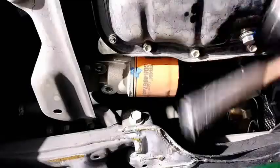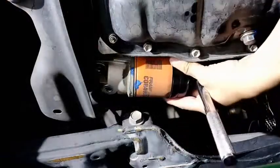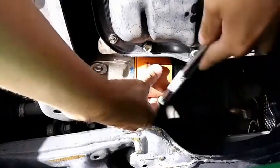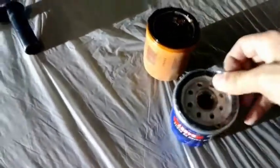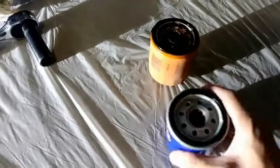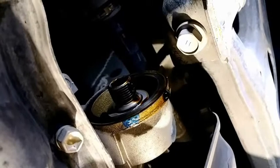To remove the oil filter, I'm going to use this oil filter wrench. This new filter has like a plastic cover — I guess to cover it from dust. That is where the oil filter is going to be screwed onto.